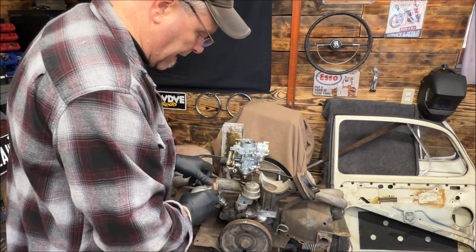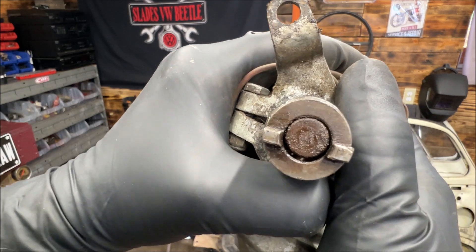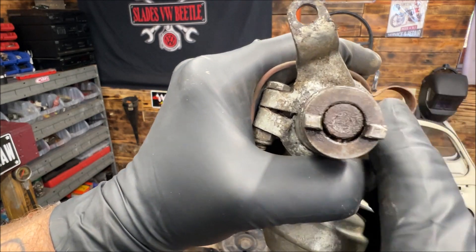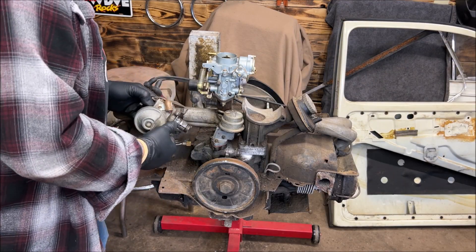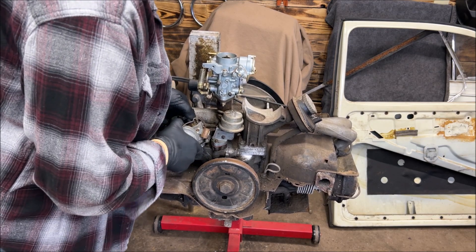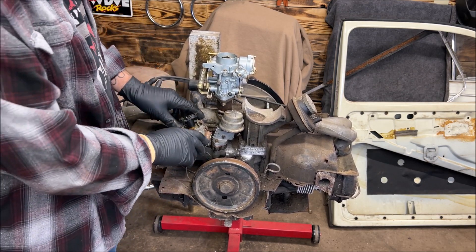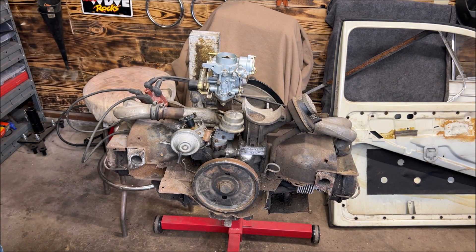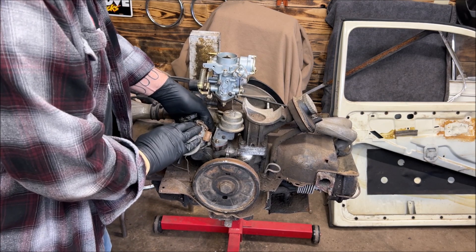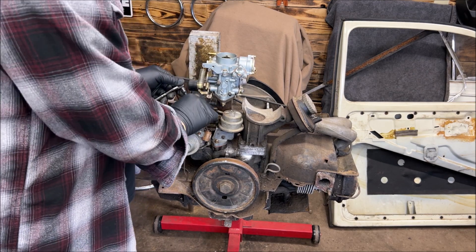I've got to put the distributor back in. You'll notice on the distributor how one side of the half moon is smaller than the other. If you had to remove your distributor, go ahead and put it back in — give it a couple little turns until it seats. Pop the cap back on, and put the nut back on first. You want to tighten this down really good.